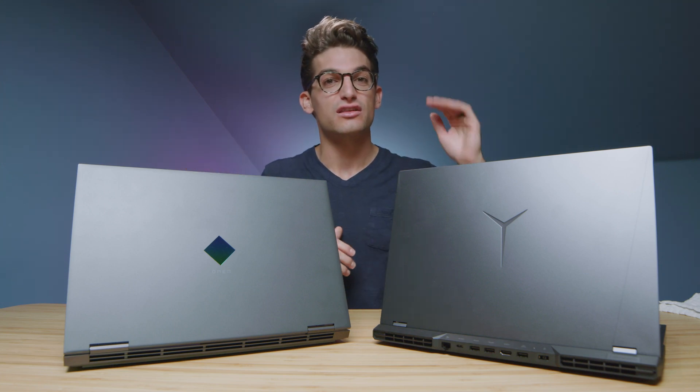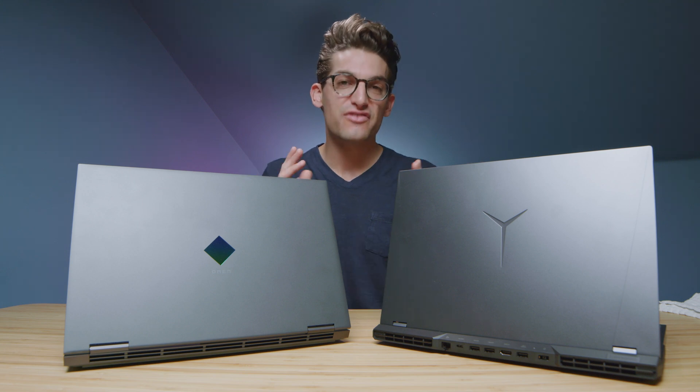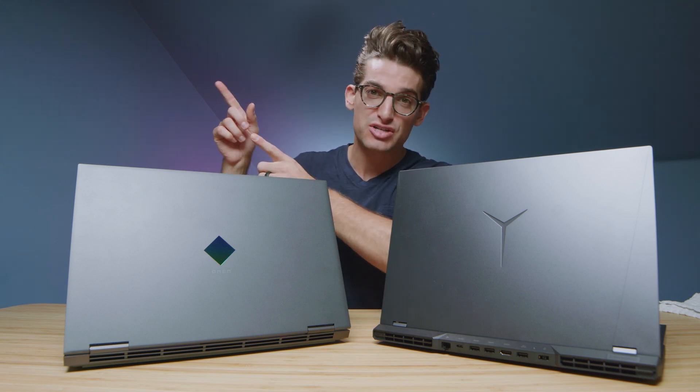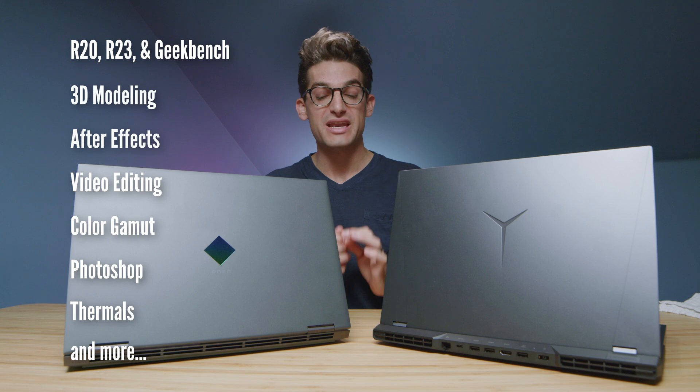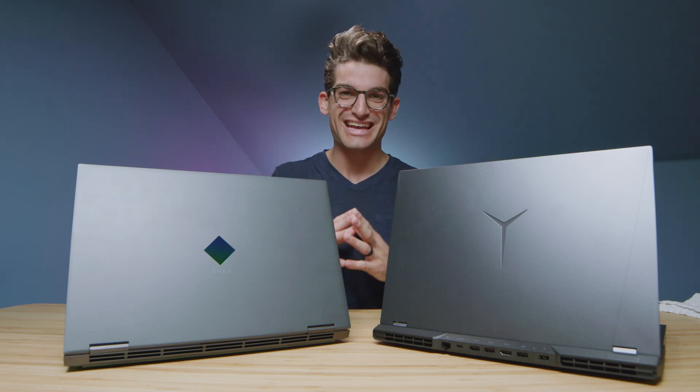As requested, the HP Omen versus the Lenovo Legion 5 Pro. These are two Ryzen 7 5800H laptops, and here are the benchmarks coming up in just a few minutes. First and foremost, let's jump into the user experience to see which one of these laptops stands out.